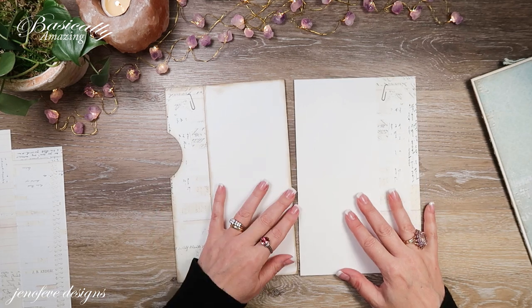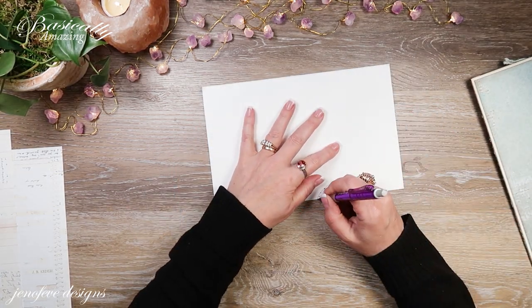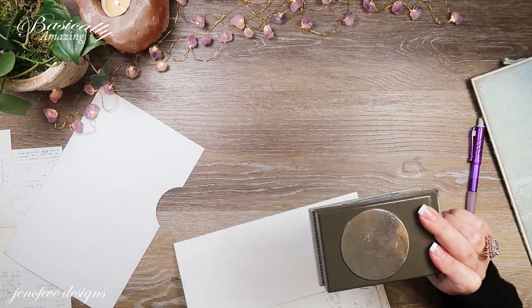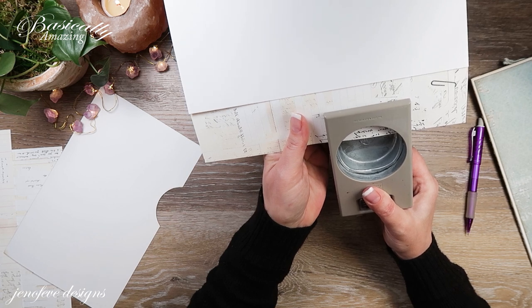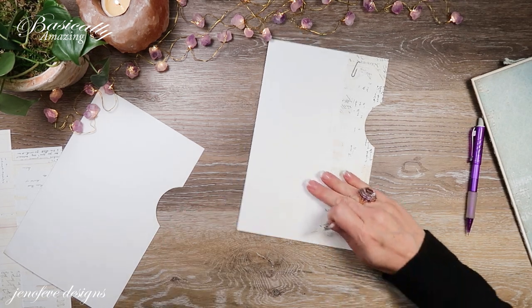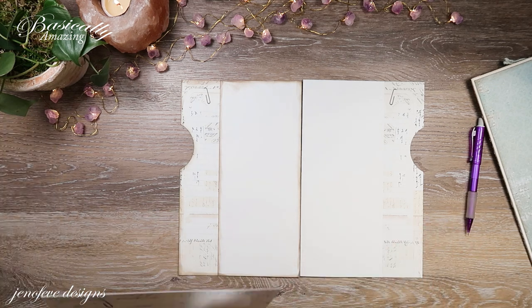They're going to be like this, side by side. I'm going to trace the circle since I've already punched it, so it's the same. Then I'm going to take my two-and-a-half inch punch and punch that out. You can always just trim it with scissors if you want, or make a smaller hole. There is also an Amazon playlist specifically for this album if you want to check out the supplies I've used.